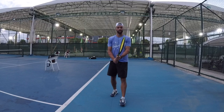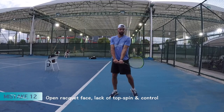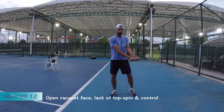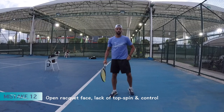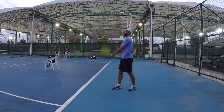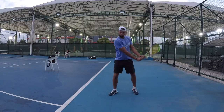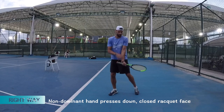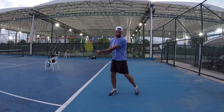One more very common problem on the backhand is an open racket face. Even if there is a drop, open racket face — the palm is open and the contact point is here. Usually it goes flat and out. The solution is: drop, and press the racket to the left with palm down, and then the contact point is here.